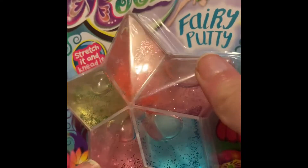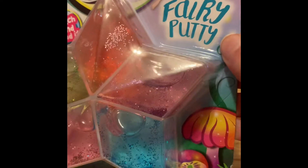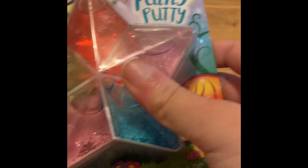Hi there guys, today I'm going to be reviewing this stuff I got from Hobby Lobby. It's called Very Putty. I decided to review this because it was only $2 and it was the last one left. Let's see if it's any good.